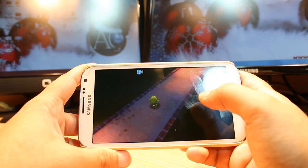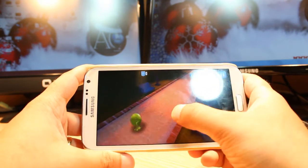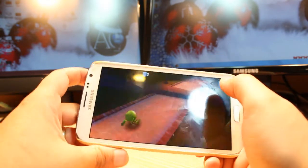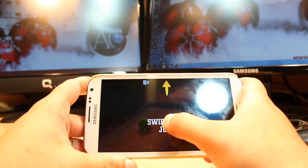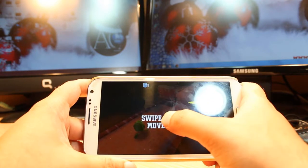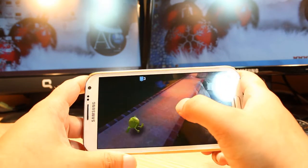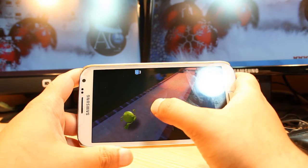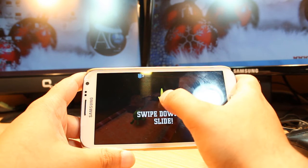There is a monster. A small one. A funny one. Swipe to slide.